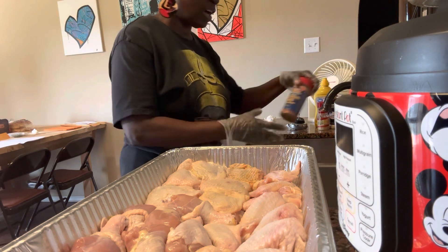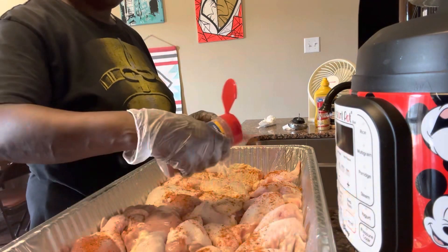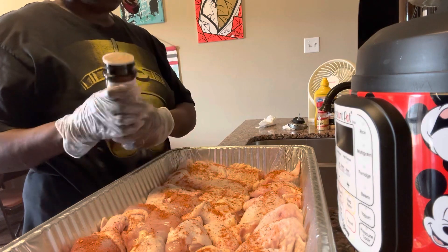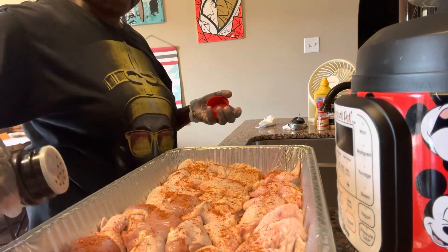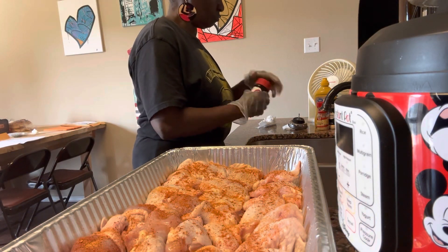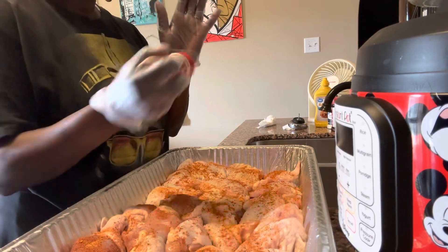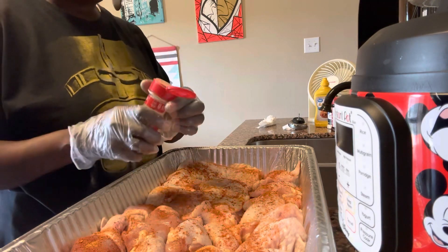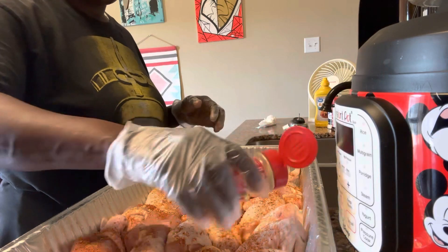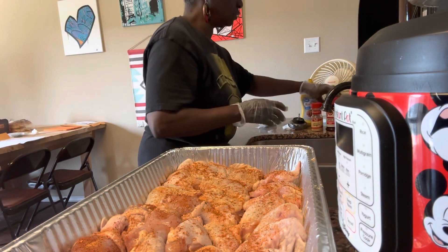Now I'm going to start with my seasoning. Whatever seasoning you like is fine. I have Famous Dave's chicken rub — I'm going to put some of that on. Then I'll put some seasoning salt, this is Lawry's seasoning salt. I also like McCormick's ginger — I don't always put it on my chicken, but when I barbecue I tend to sprinkle a little ginger on it. I just like that flavor.